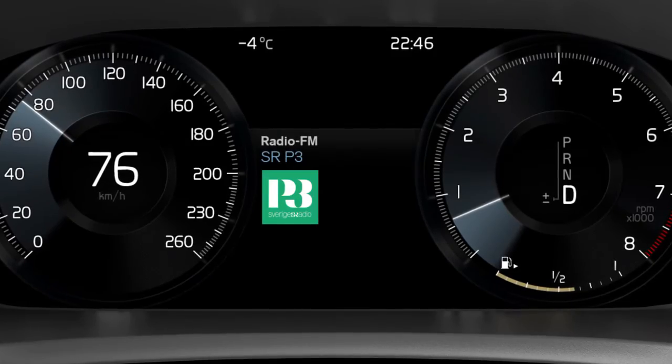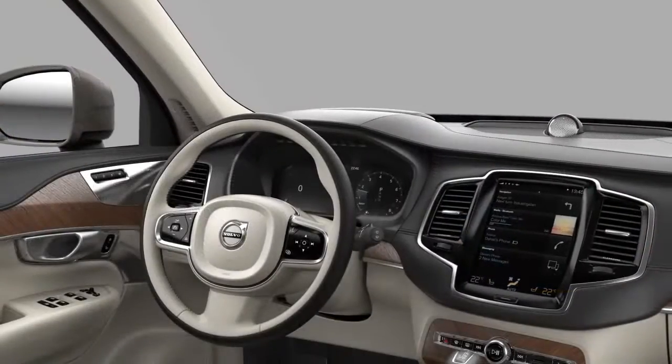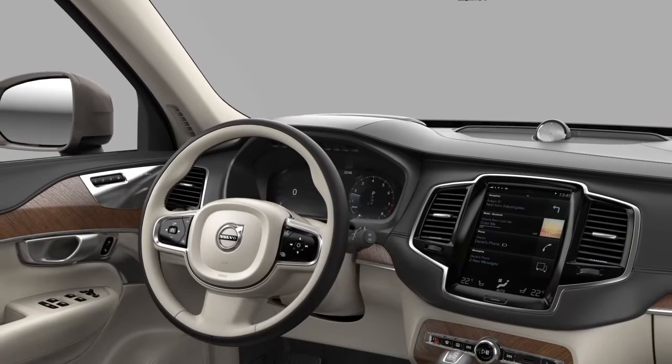There are several other ways to operate your radio using voice control. See the owner's manual for a complete list of commands and more information.